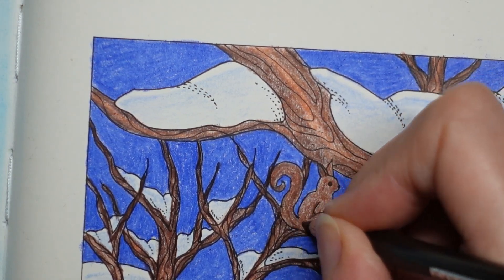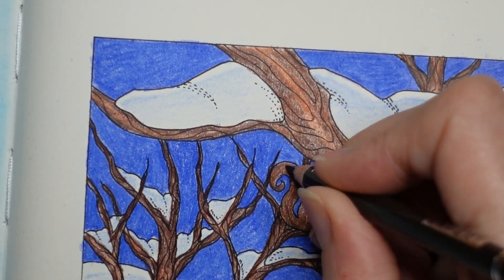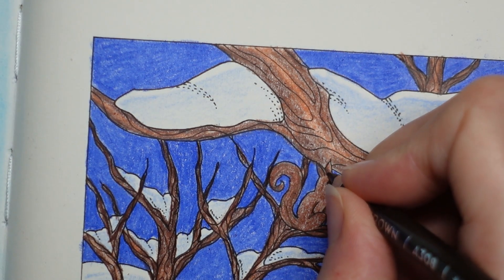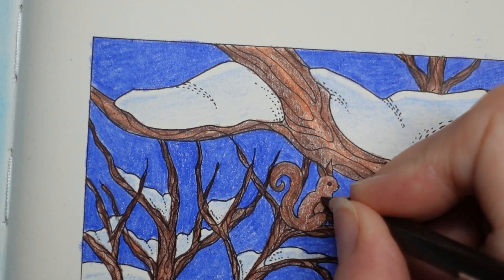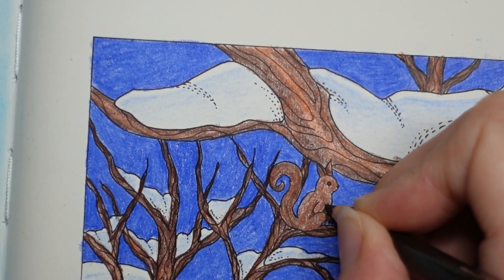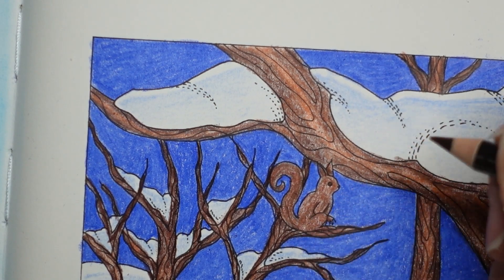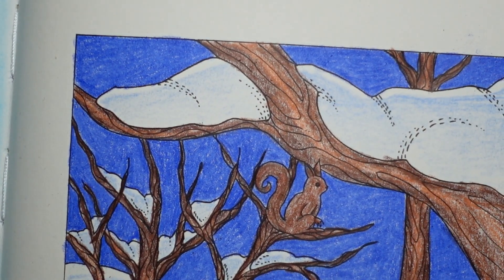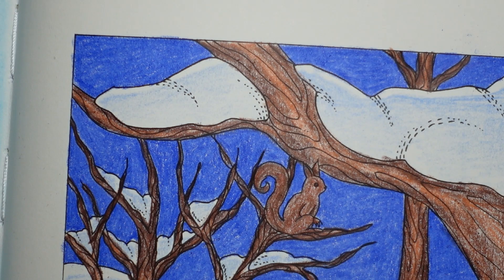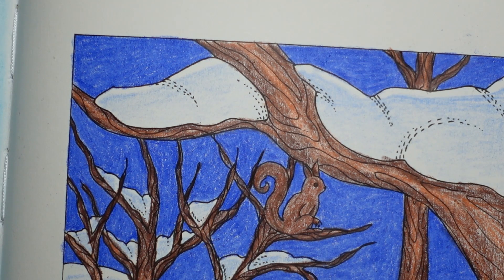I just want to put some strands of darker colour into the tail because squirrels often seem to have some darker bits in the tail. A bit of shadow there as well. I'm also thinking of using some white pen later to put in tiny fur bits, which will help the squirrel stand out.